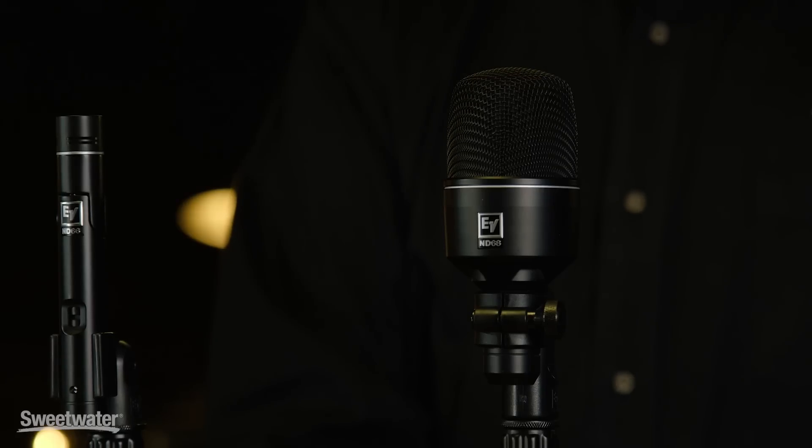The ND-68 is the new version of the predecessor ND-868. It's a large diaphragm kick drum mic with exceptionally deep, low-frequency content and very snappy point on the top. If you have any other questions about the new ND Series, please contact your Sweetwater sales engineer for more information.